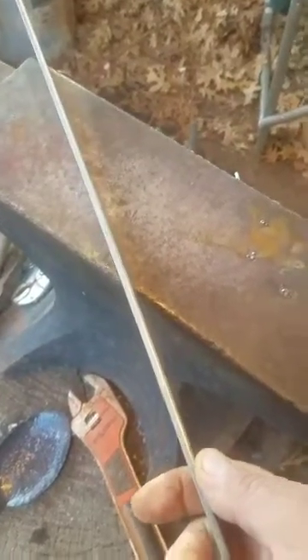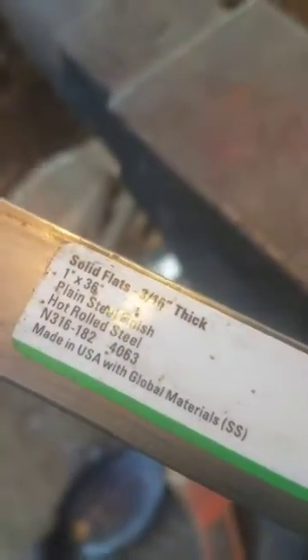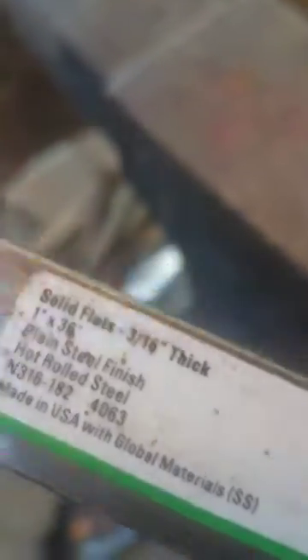Once it takes pretty good shape, I've got to make a handle for it. I'm going to make the handle out of this piece of hot-rolled steel — looks like three-sixteenths inch, one inch wide by 36 inches or so. I've got to get it hot and stick it in the forge, get it hot and start hitting it.